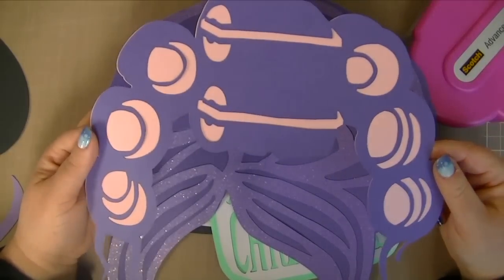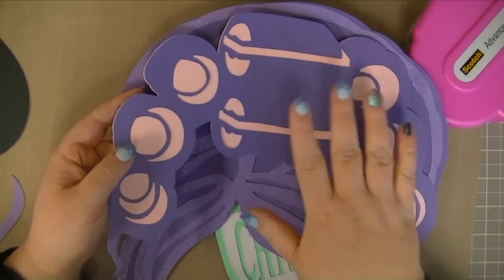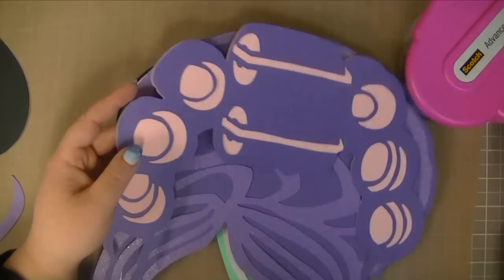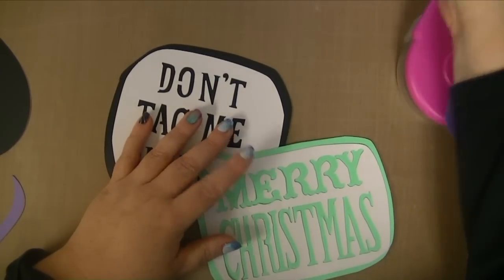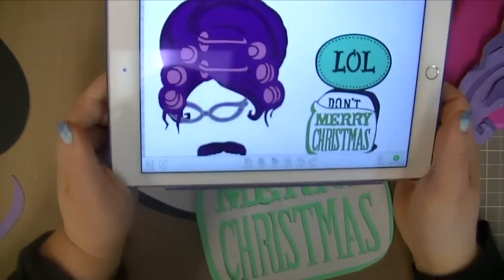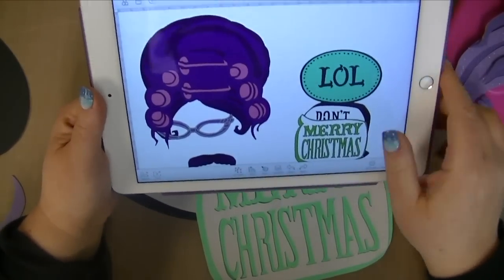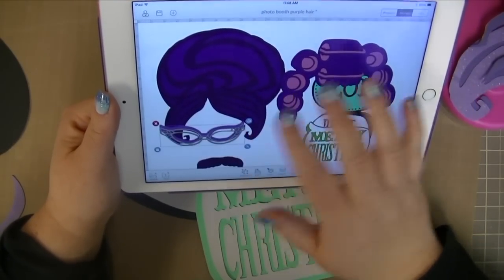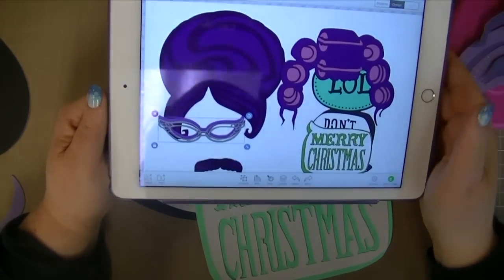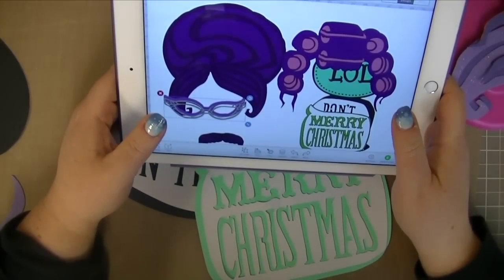And this one worked out pretty good. Again, if you use wet glue on these, you can probably move it around a little bit and then let it dry. My mustache was pretty easy. I cut these out with my iPad app and I love this — I can just have it sit here and if I need to look at the images, I can see how they go. This iPad app will be out in January 2015.